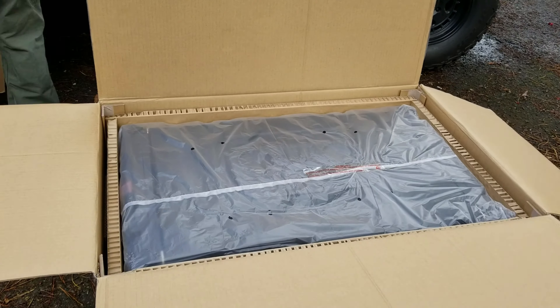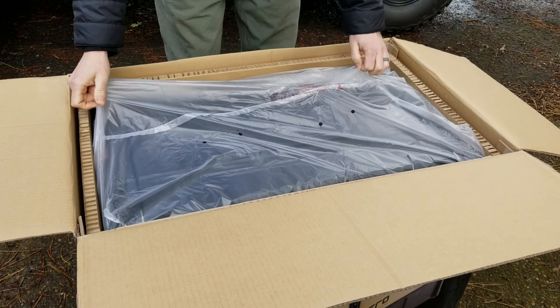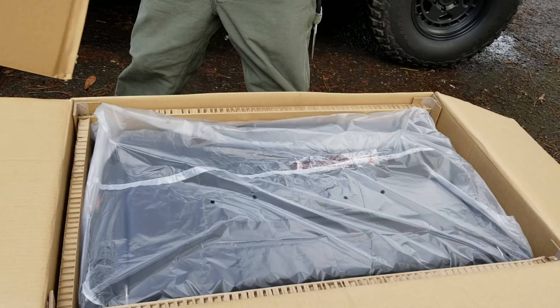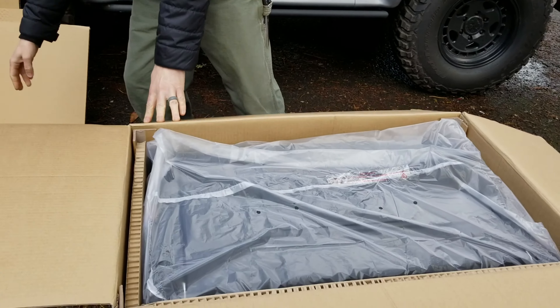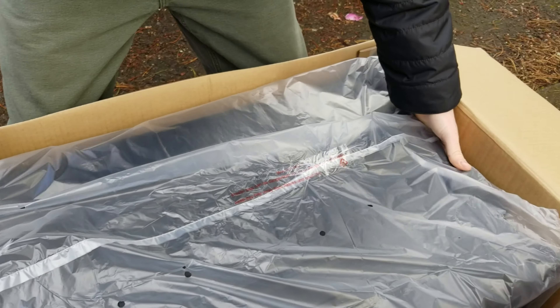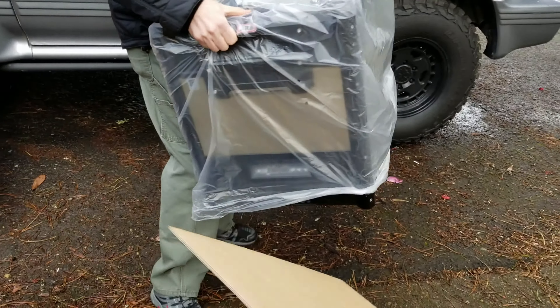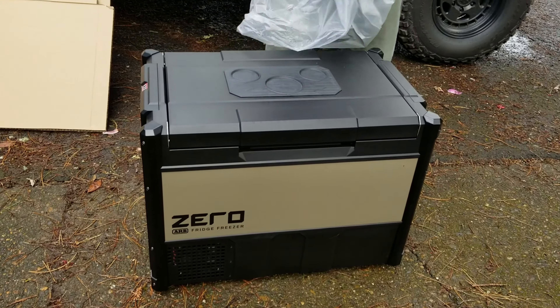Cardboard. This is the fridge freezer itself — I've got lots of cardboard here. We may have to take a break because I don't think I'm going to be able to get this out of here myself. Packed very well. Actually, maybe I will be able to take this out myself. Put this down gently. Voila.